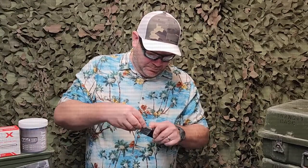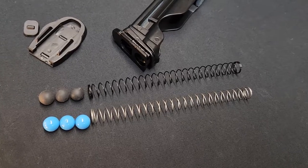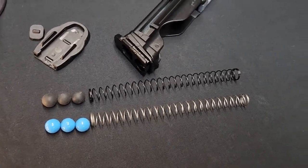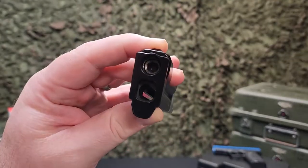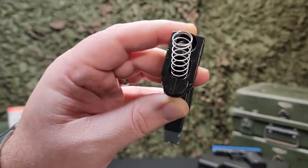Both magazines hold 8 rounds of .43 cal ammo and house the 12-gram CO2 cartridge. There is an additional spring included for the use of rubber balls. The black spring is stiffer and handles pushing the heavier rubber balls through the mag, while the stock gray spring is softer to accommodate paint balls, powder balls, and pepper balls.